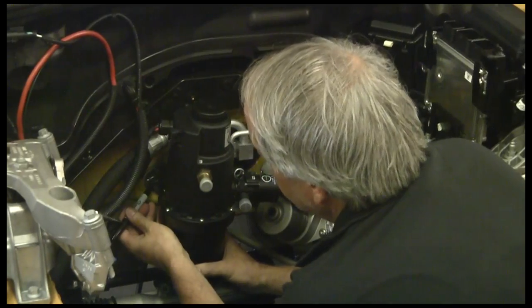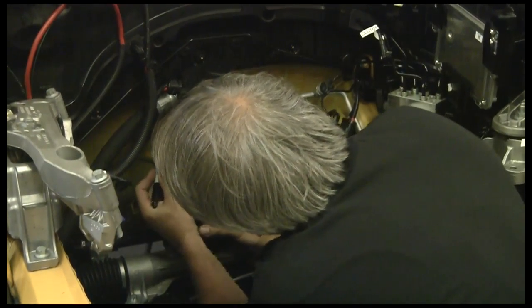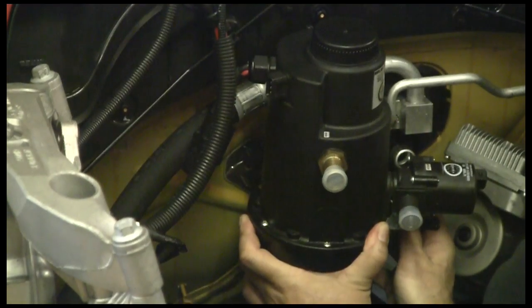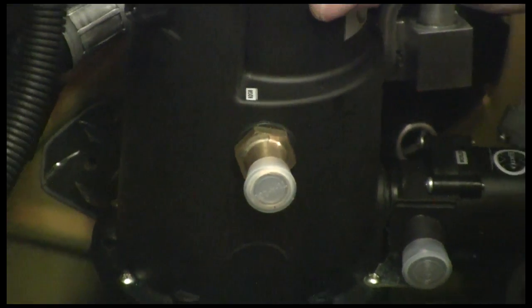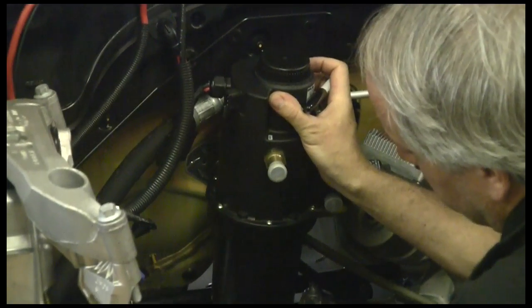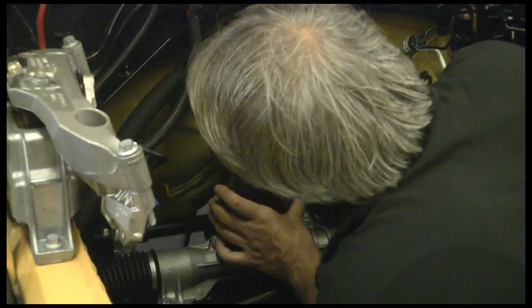We've got the MES heater in here now. We're going to mark this off the brackets as we showed you before, and now we're going to start the installation itself. We're going to mark right through here onto the firewall. We've made sure that our wire is clear over here on the electric motor for the power assist steering, and it's nice and straight. This is where our filler is going to be right here on the top, so we need to have this positioned vertically up against the bulkhead. We've mounted a little rubber dampener and we're also going to be using rubber dampeners here.